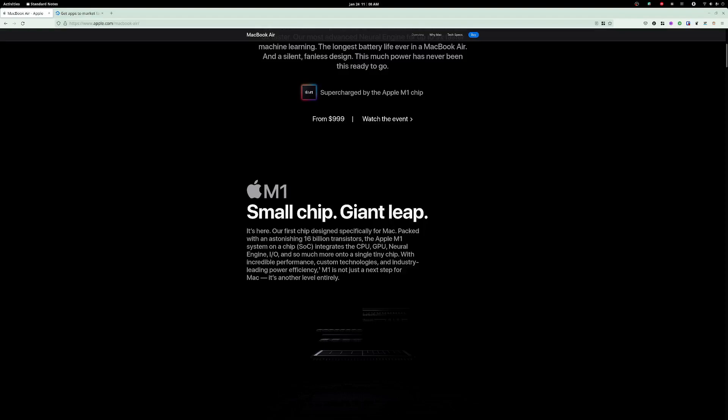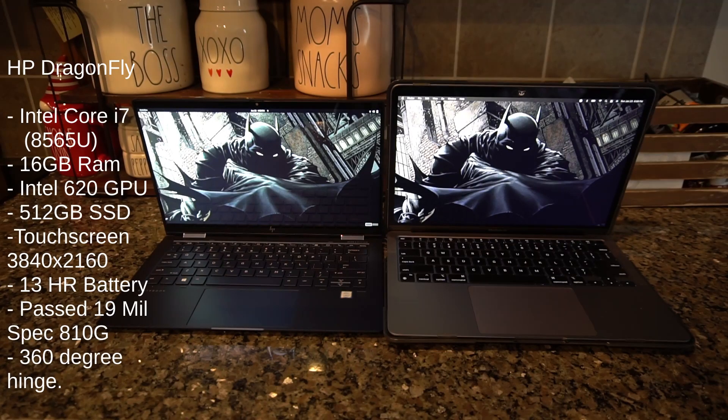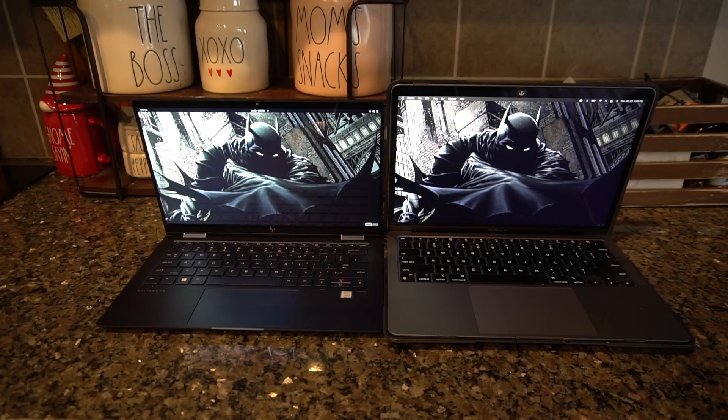You get a 2560 by 1600 Retina LCD, which is quite beautiful and gorgeous. We'll compare that to the 4K screen inside the Dragonfly Elite, and I think you'll see that it's quite comparable, but the Dragonfly Elite has a beautiful screen as well - and it's a touchscreen, which you're not going to get in any Apple products. You have a seven or eight core GPU; I think I have the seven core GPU based on the system readout specs.